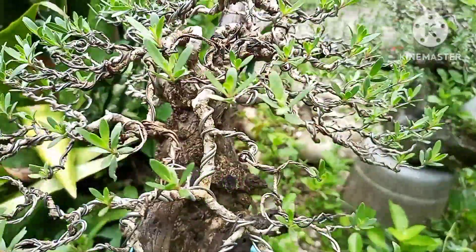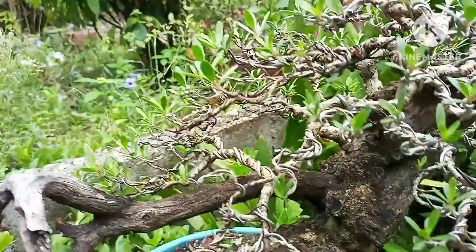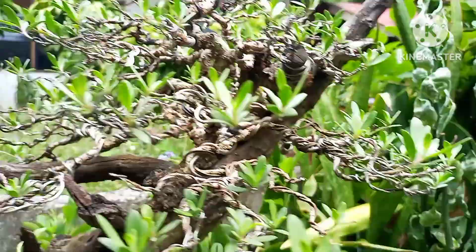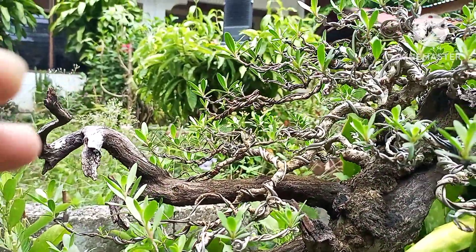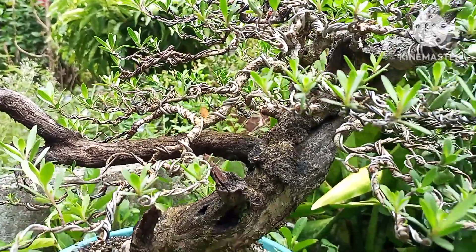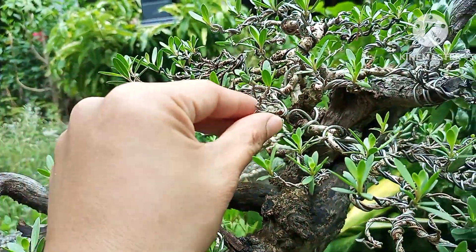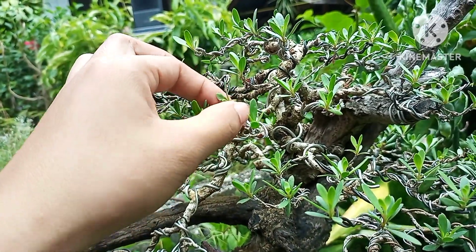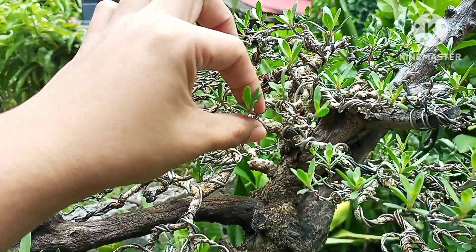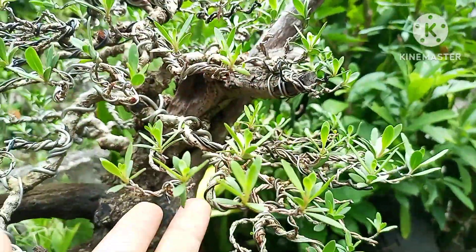As you may notice, I no longer extend the branches when it comes to bantigin. Because the layout for bantigin is different - the styling style is different. For bantigin, when you work on it, you let it grow wild, and when it goes wild, that's when you lay out all the branches. You don't extend them - you just lay all the branches flat until you form pads.